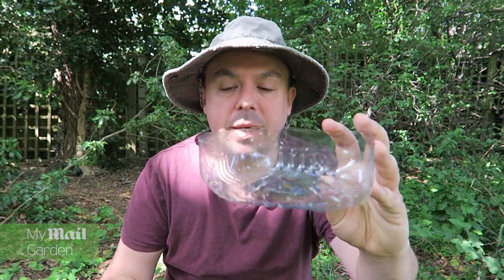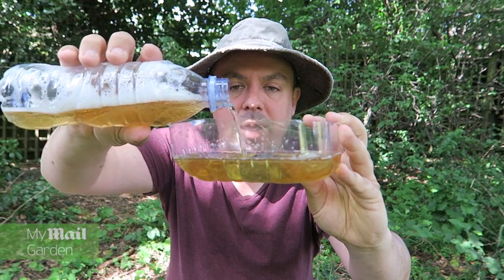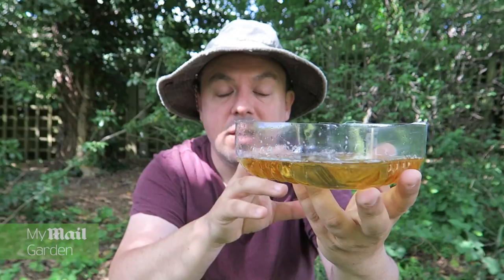All you do is you take the bottom and you buy some cheap beer. This beer cost me a pound. And you just put some beer in the bottom of the trap. Then put the trap somewhere in the garden where you want to protect your plants or your vegetables. Come back in a few days and this will be full of slugs.